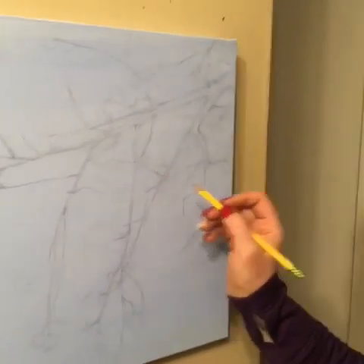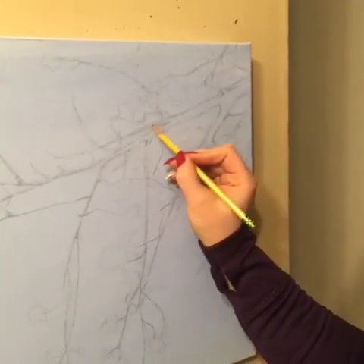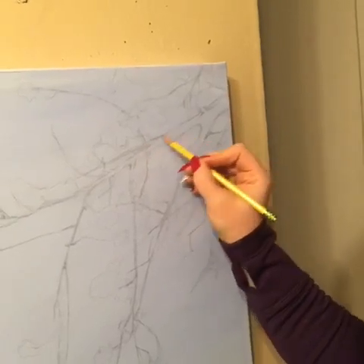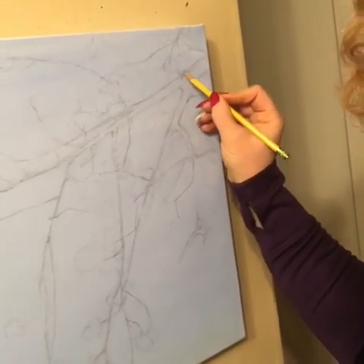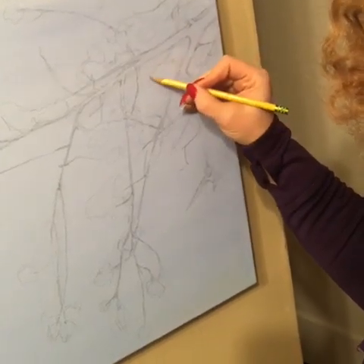The second step is to sketch whatever it is that you're going to be doing. I'm doing a springtime, spring fever type of piece — some cherry blossoms and some little birds.